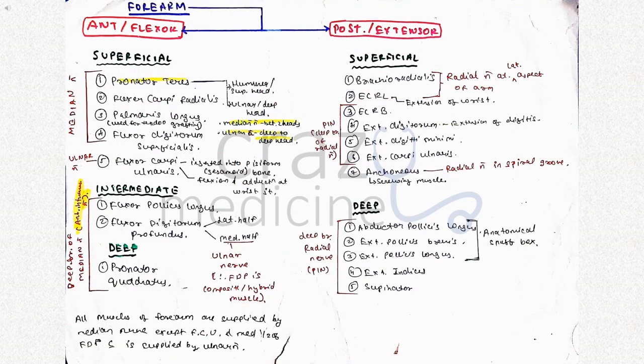The forearm is divided into anterior or flexor compartment and posterior or extensor compartment. The anterior compartment consists of superficial, intermediate and deep muscles. All superficial muscles are supplied by median nerve except flexor carpi ulnaris, which is supplied by ulnar nerve. It is inserted into the pisiform bone and its action is flexion and adduction at the wrist joint. Pronator teres has two heads — ulnar head and humeral head. The median nerve passes between the two heads, and the ulnar artery passes deep to the ulnar head.